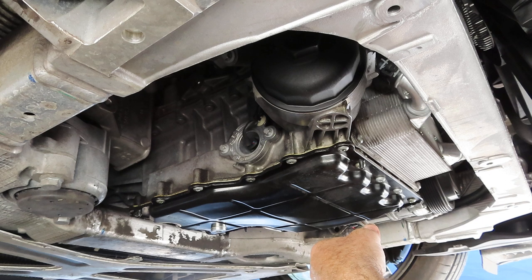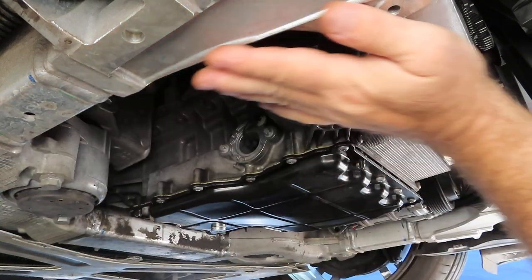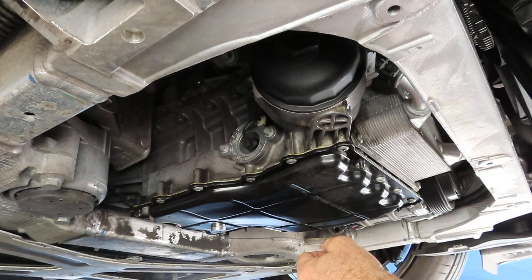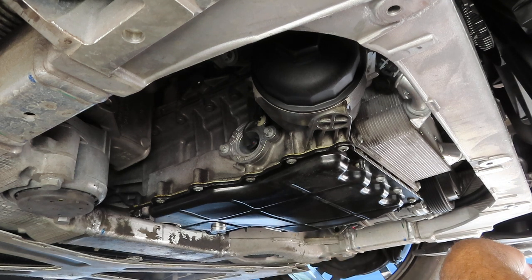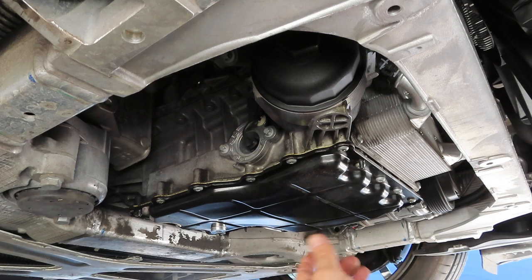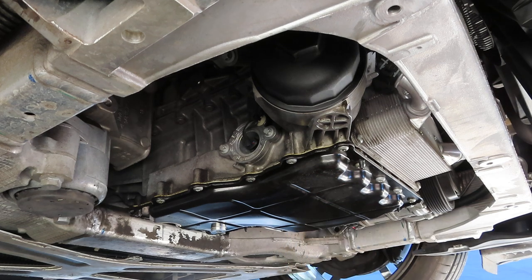That's basically it. All that's left is to clean up underneath with some degreaser, spray it off, then fill it up from the top, replace the bracket, and put the underpanel cover back on — I'll clean that too before reinstalling. That's how you change the oil on a Porsche Panamera S. This S model is the V8, but I imagine the procedure is exactly the same for the six-cylinder or even the turbo — everything should be in about the same place. I hope you found that informative, thanks for watching, don't forget to subscribe.